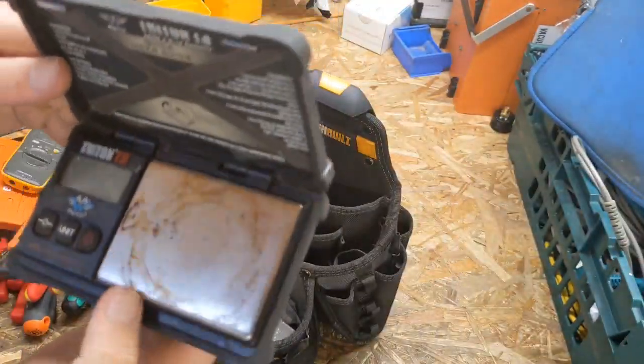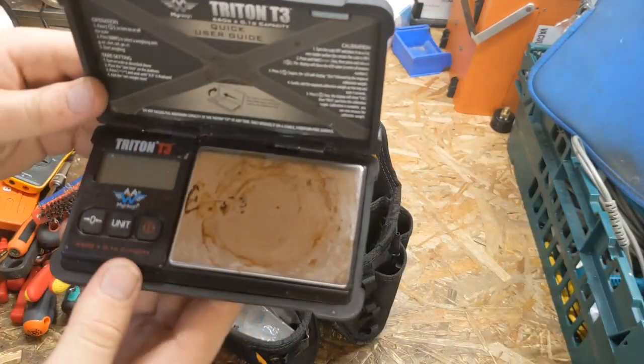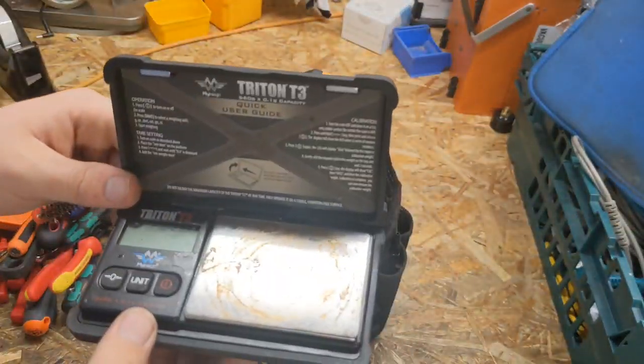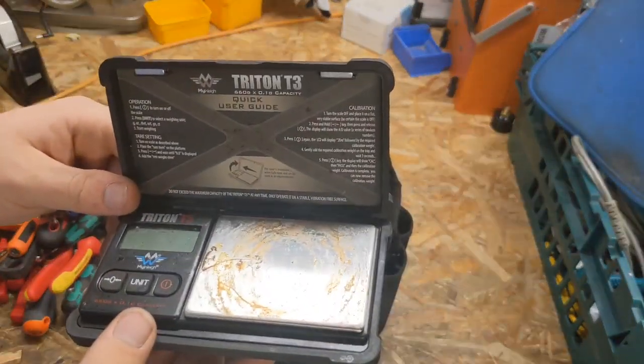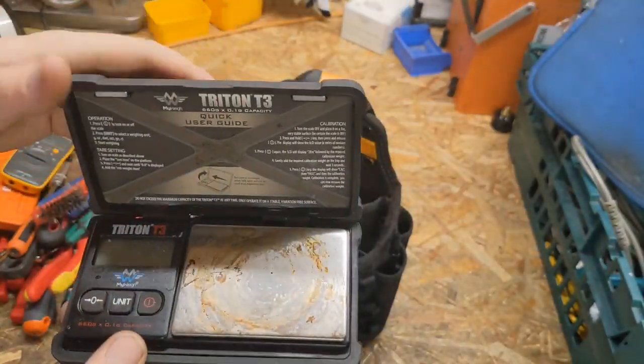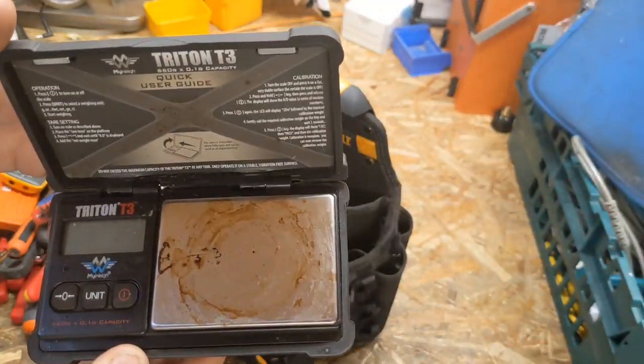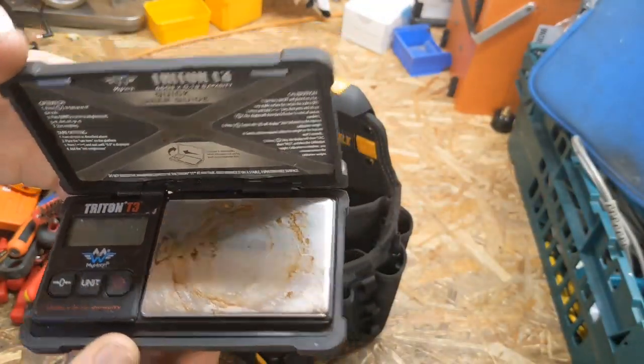Everyone I meet says 'oh, you've got drug dealer scales!' It's just a little set of scales for measuring things — doesn't need to be too big, obviously, or it won't fit in my little tool bag. Pretty good if you want to do calibrations on machines: stick something on there, measure coffee grounds, measure weight of water.